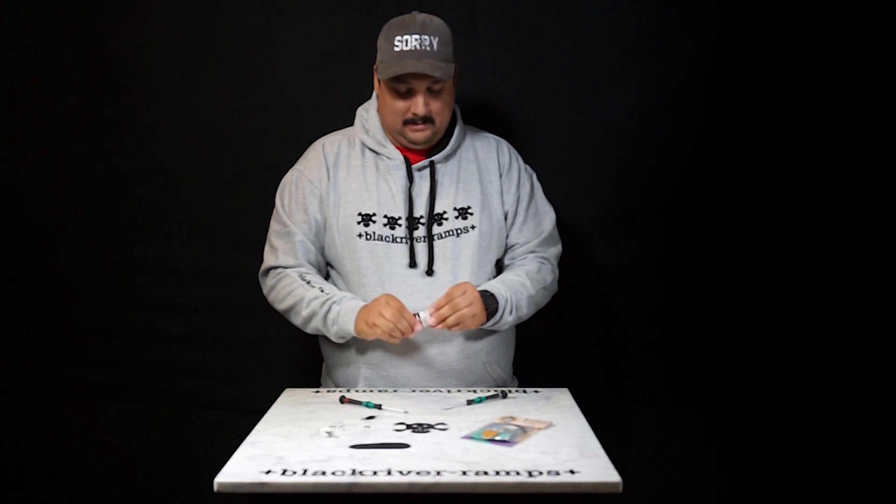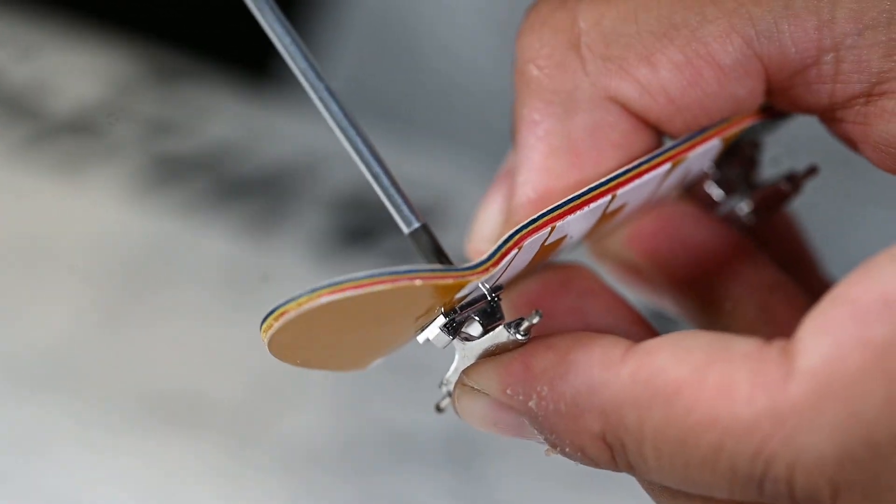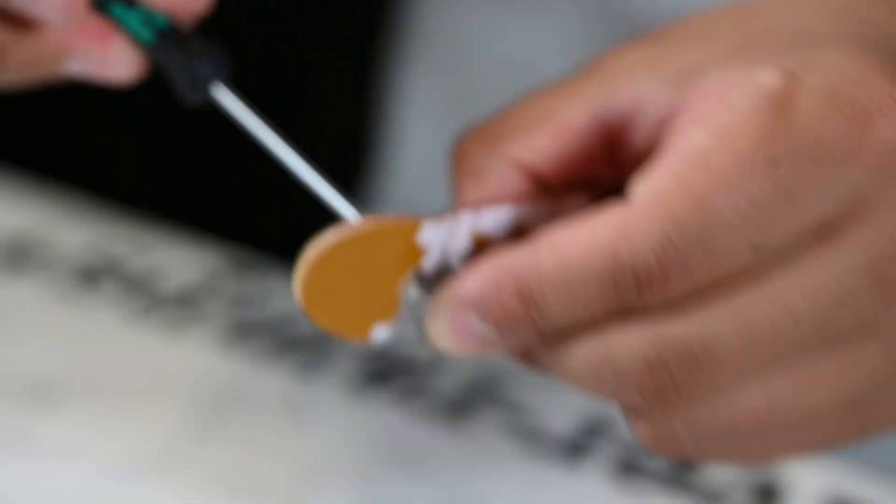That looks about good. Let's do it on the other side. Perfect.